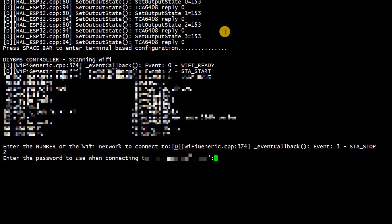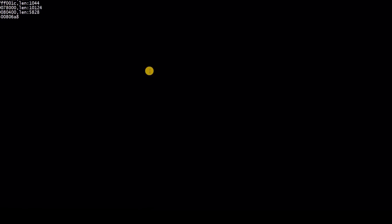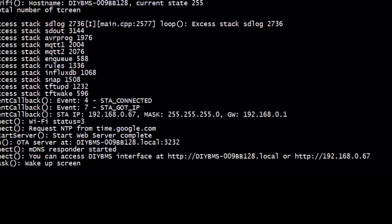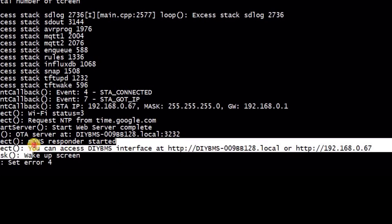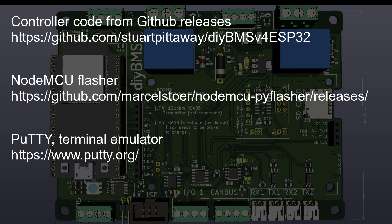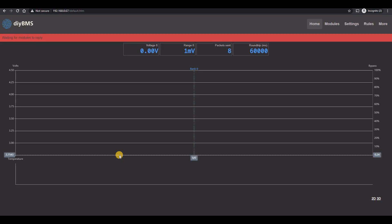These settings will be saved into the controller and it will reboot. Hopefully you will see the connection has been successfully set up and the IP address will be listed on the terminal screen. If you made a mistake, just reboot the controller again and press the space bar to start the configuration all over again. To recap what we've done so far: we took the firmware from GitHub and used the NodeMCU flasher program to put that onto the ESP32. We then used a terminal program called Putty to configure the Wi-Fi settings. At this point you now have a fully working controller and should be able to launch the web page and configure the rest of the settings.